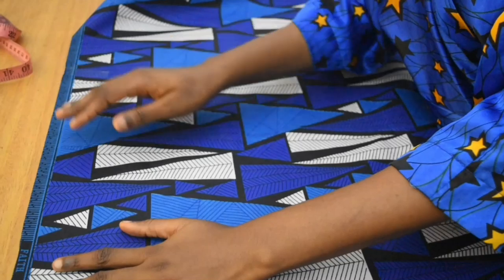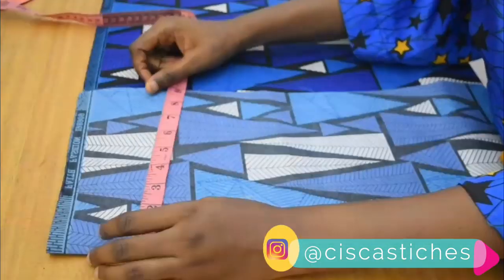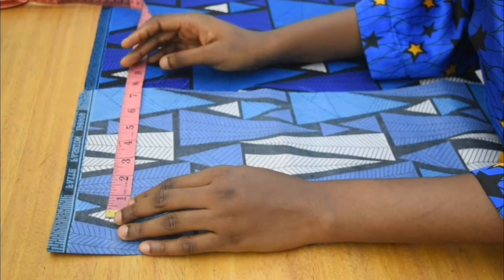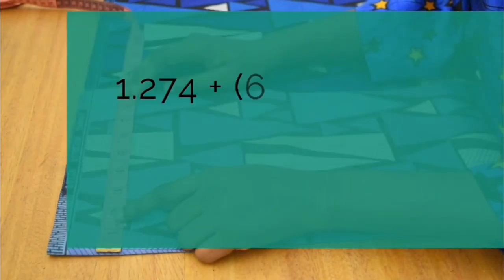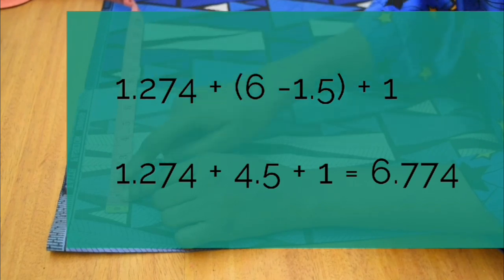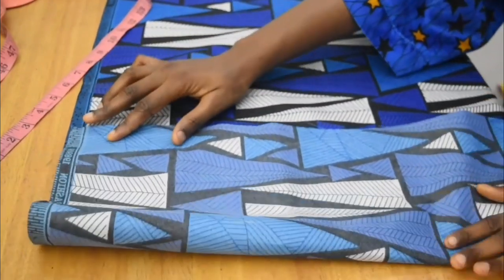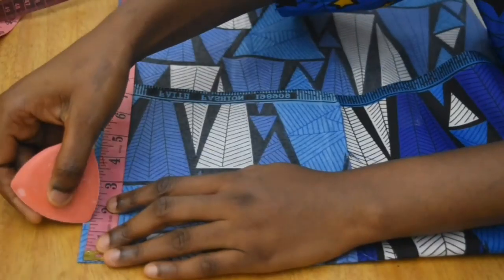I'm going to be using an African print Ankara fabric. I'm going to fold that fabric into two, and before folding it again, we're going to measure. Remember, we calculated 1.274 for our radius. The length of my shorter flare is 6 inches, and we're adding a 1.5-inch waistband. So I subtract 1.5 from 6 inches, add that to 1.274 for the radius, then add a 1-inch seam allowance for joining top and bottom — giving a total of 6.774 inches. I fold my fabric to about 6.774 by 6.774 inches.